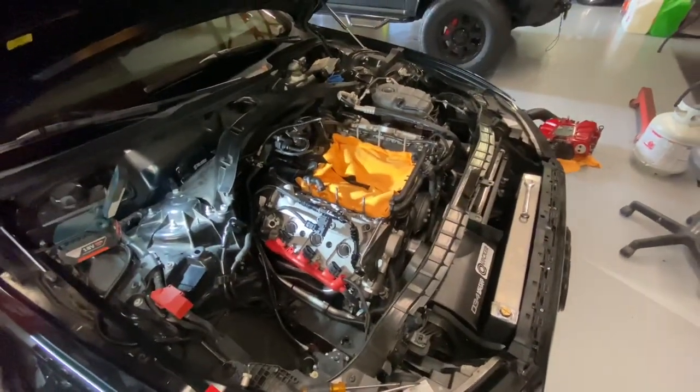Now we just start waiting on parts. I'm going to go ahead and do a water pump, PCV, thermostat, and a couple miscellaneous gaskets. But other than that, should be about it.